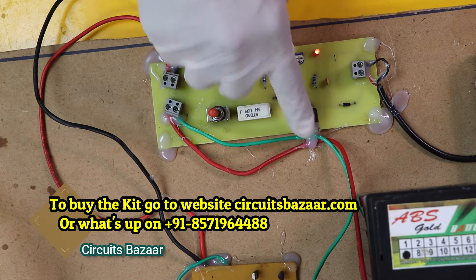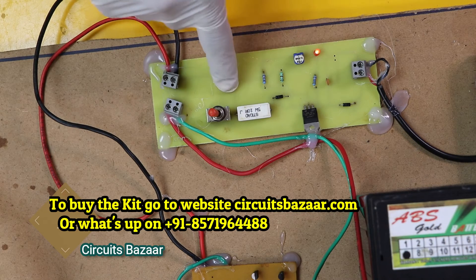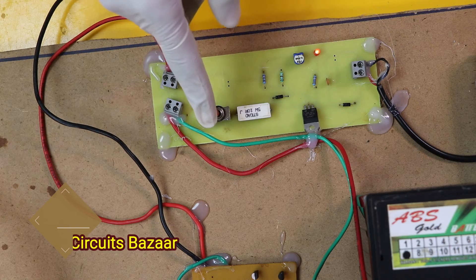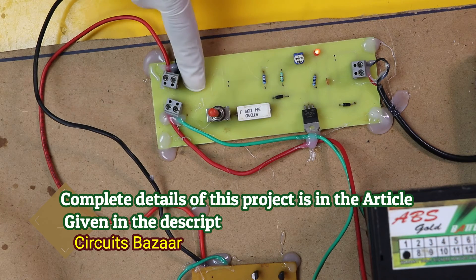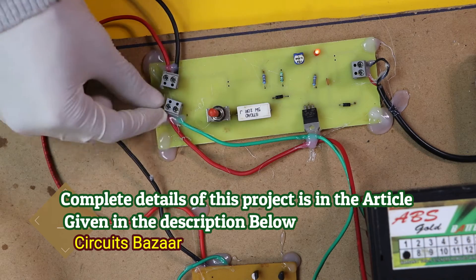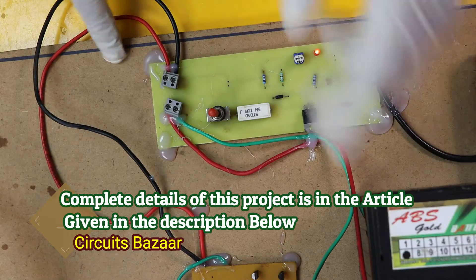This is an LM317 voltage regulator, and this is a high voltage resistor to control the charge. This is the on and off button — if you place this button in this direction then the project will be off. These are the connectors. These two points are getting power from the battery and also at the same time providing power to the battery.